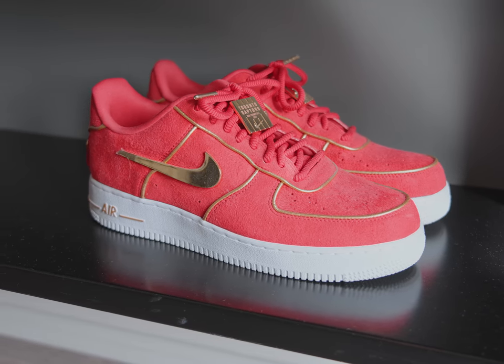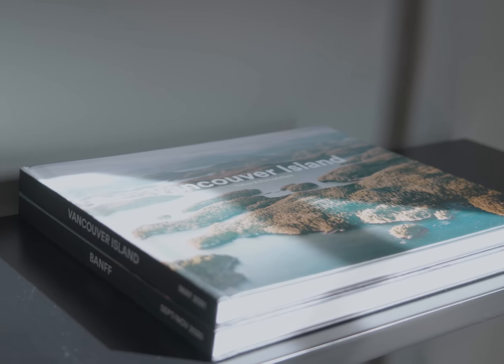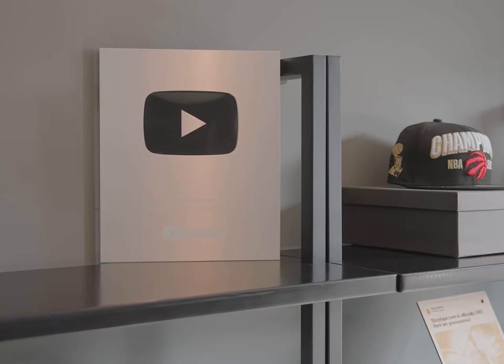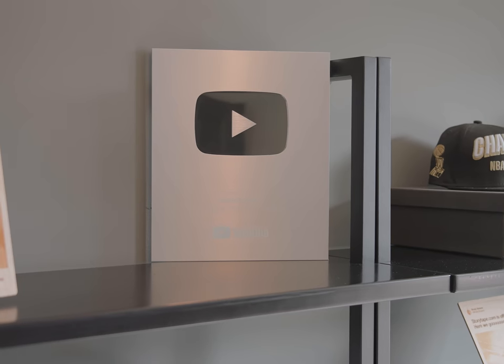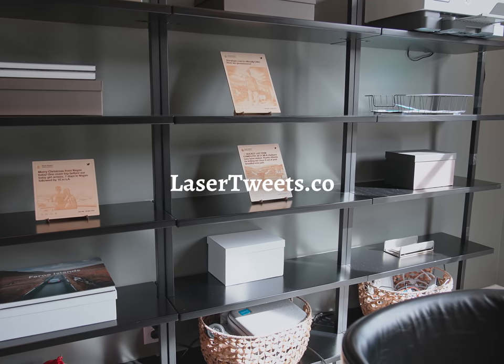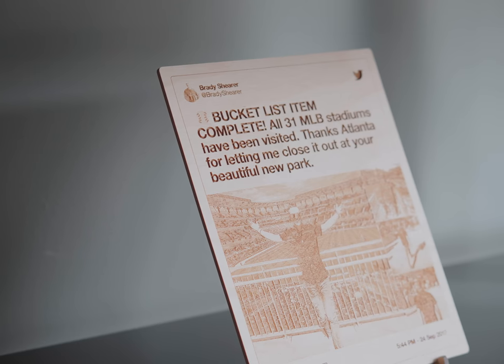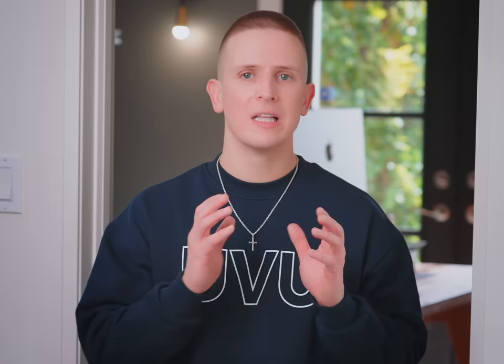There are several mementos from the Toronto Raptors' run to the NBA Championship in 2019, including the official championship hat and the Raptors championship Air Force Ones. Then there are tokens marking special professional and personal moments: my photo books compiled during Nucleus Media shoots, my YouTube 100K subscriber plaque. I've also got these wooden tweets that memorialize some of my favorite moments — tweets from the launches of our company's products, a baby moon remembrance for our first child, and one that marks when I completed visiting every major league ballpark. The service that made these is called Laser Tweets.